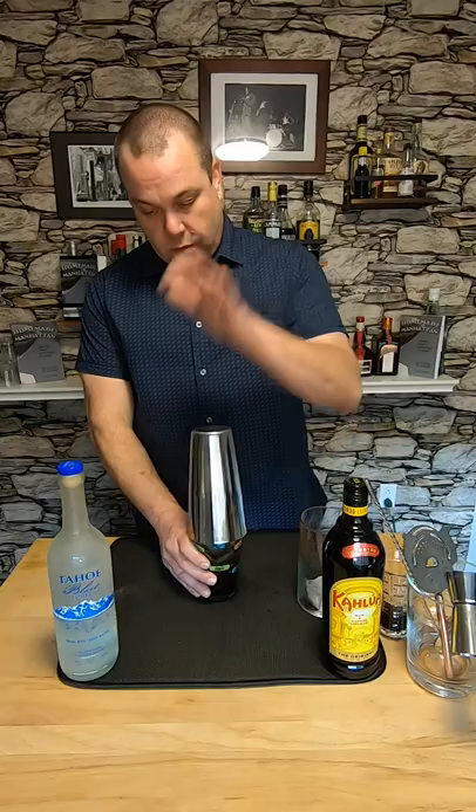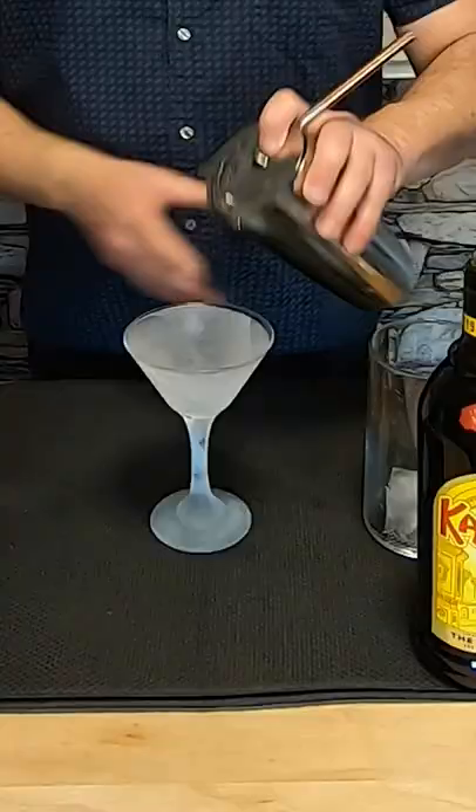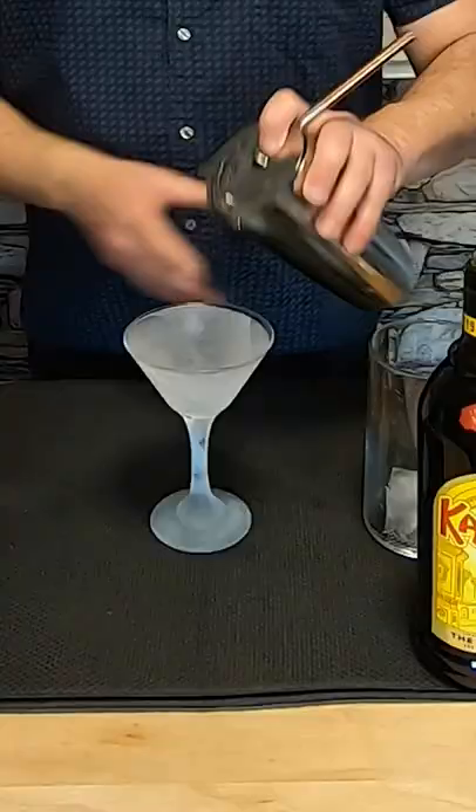I'm going to add some large ice to this and shake. We want to shake this for about 20 seconds. Strain this into a martini glass. Finally, we want to garnish with three espresso beans.